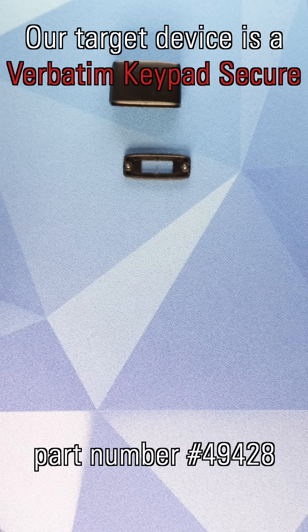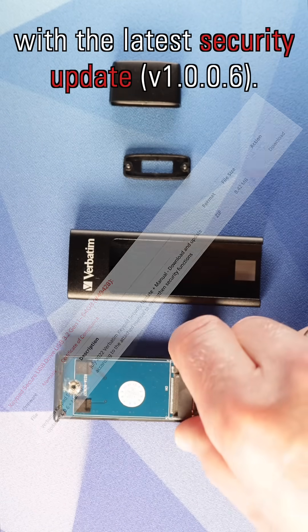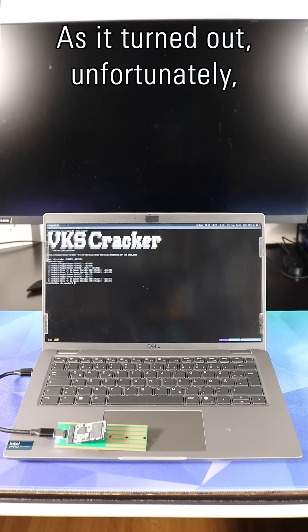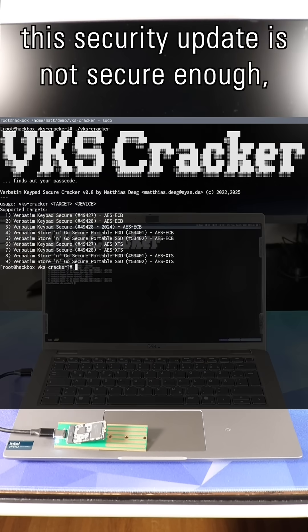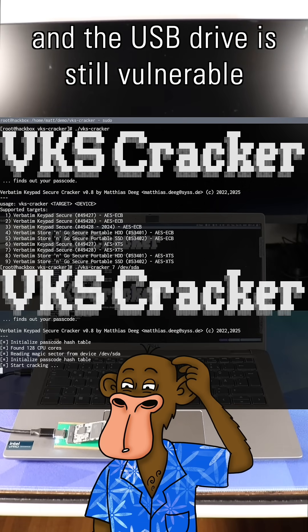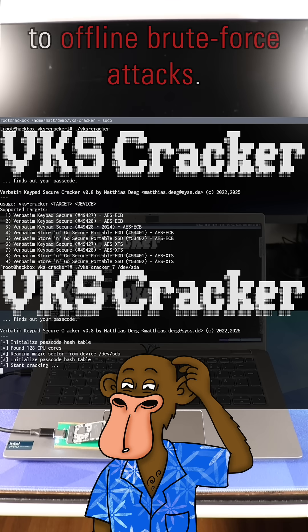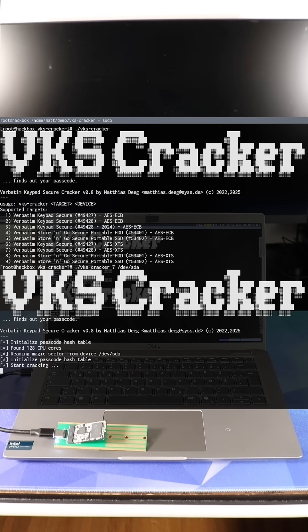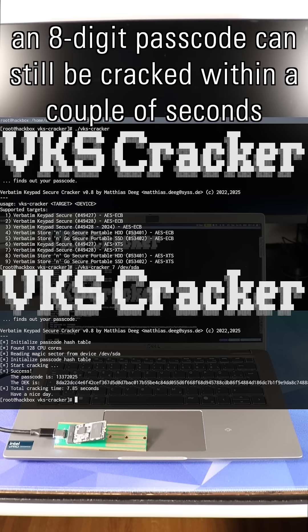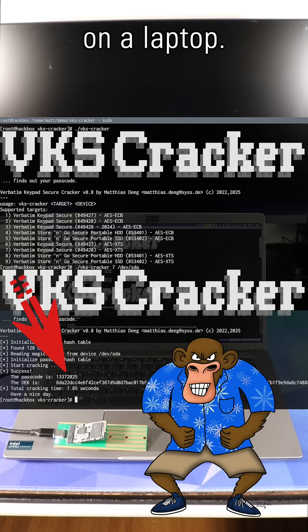Our target device is a Verbatim keypad secure with the latest security update. As it turned out, unfortunately, this security update is not secure enough and the USB drive is still vulnerable to offline brute force attacks. For example, an eight-digit passcode can still be cracked within a couple of seconds on a laptop.